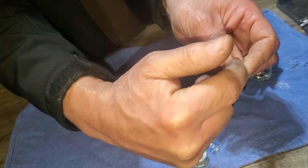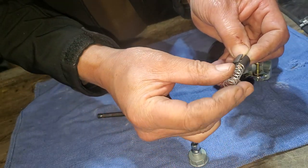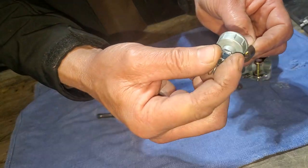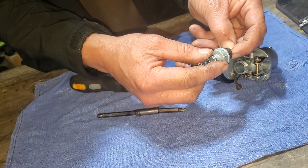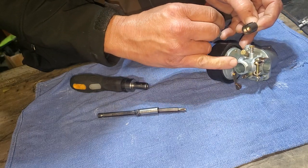What comes next is the throttle cable is going to come in and lay down in here, come out with the spring through the spring, and then you put the cap back on, lining it up with the pin in the body of the carburetor.